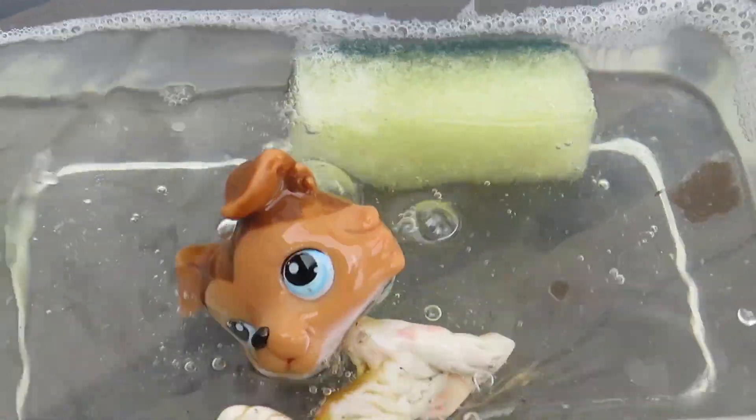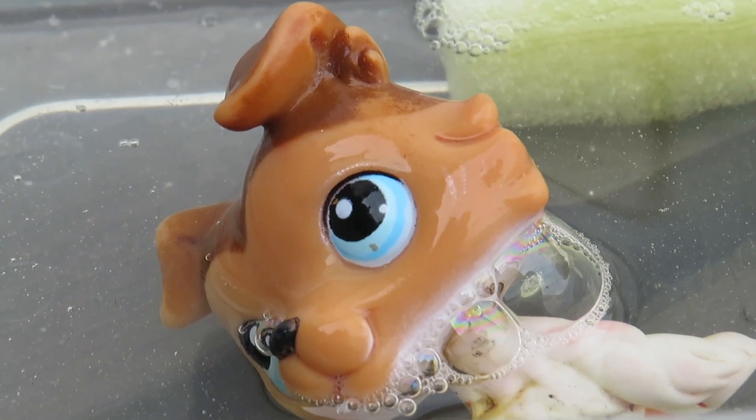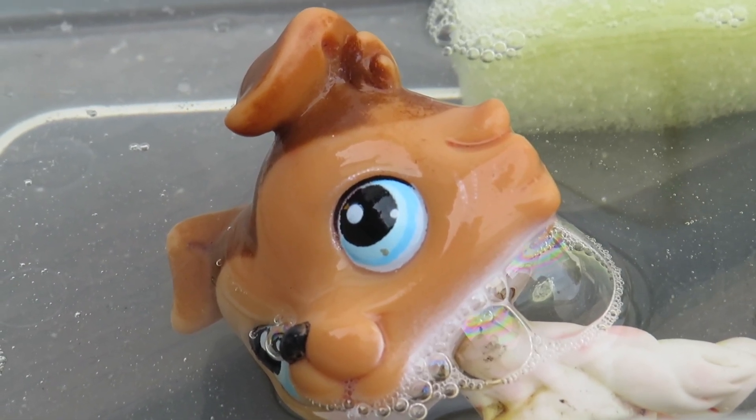So I started by drowning — I mean giving him a bath of course — and look at this cool clothes. The reason I did this is to remove any dirt or black paint in my case.